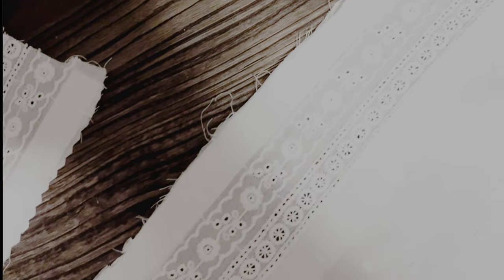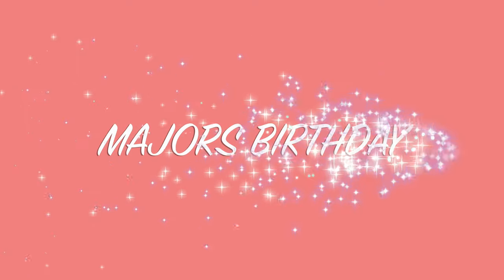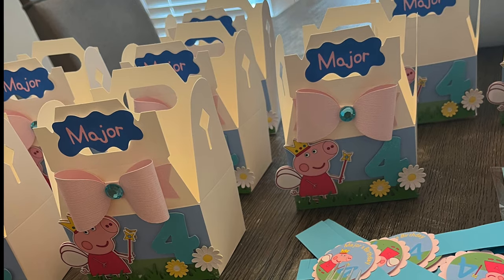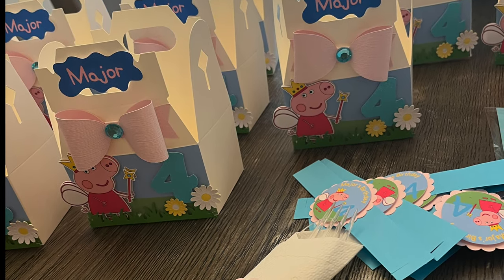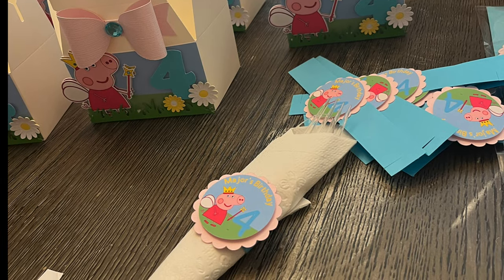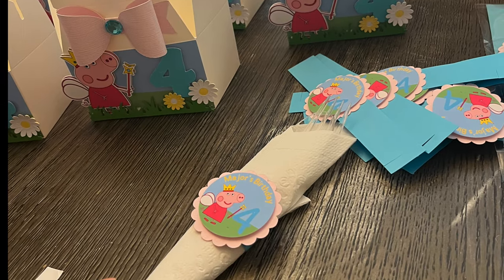I ended up attaching more to the skirt and to the bodice, but I did not finish it in time. It is still a work in progress and that video is coming — and now I'll explain why. Major and my birthdays are one week apart. Because her birthday fell on a weekday, we decided to do her party with her class, so I had to get 12 of all of the things prepared. That took priority.